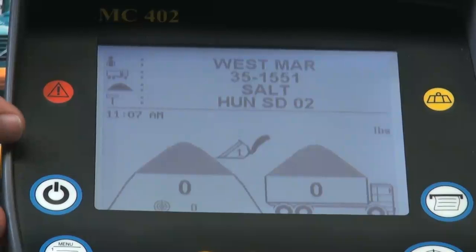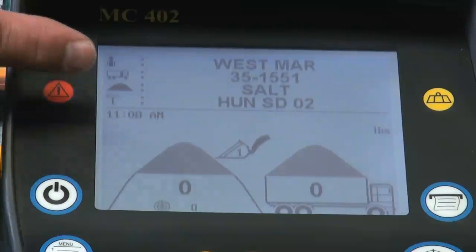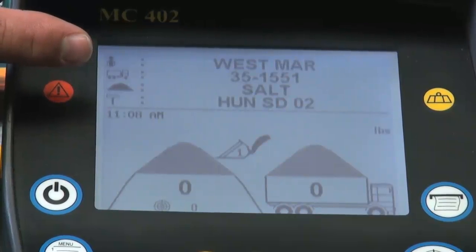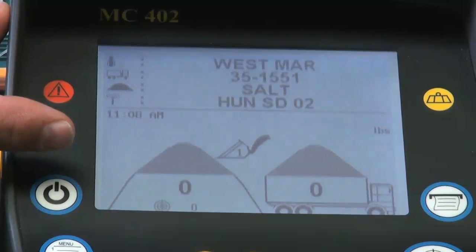Now that we're in the active loading page, you'll see that we have two sections: a data section and a loading section. In the data section, we have up to four different categories — typically customer, delivery vehicle, product, and delivery site. In the loading section, you'll see a source pile, a bucket symbol, and a truck that displays how much material has been moved into the truck.